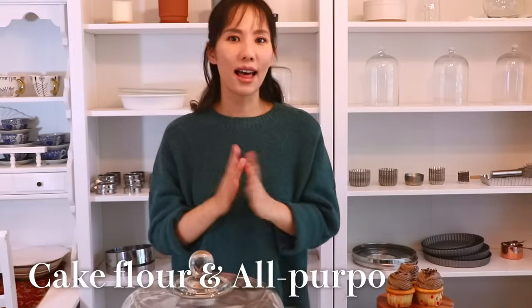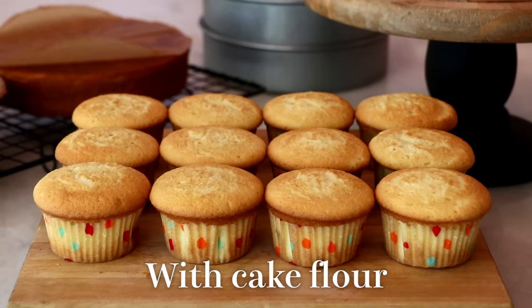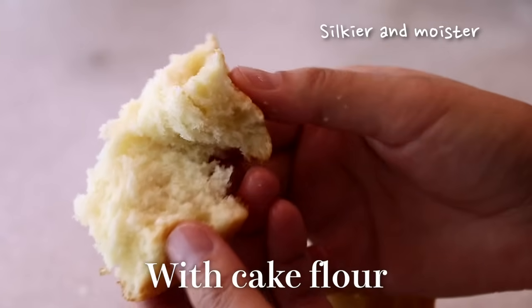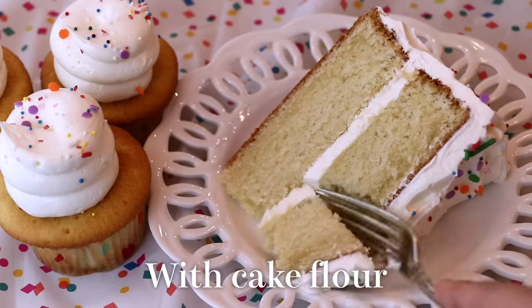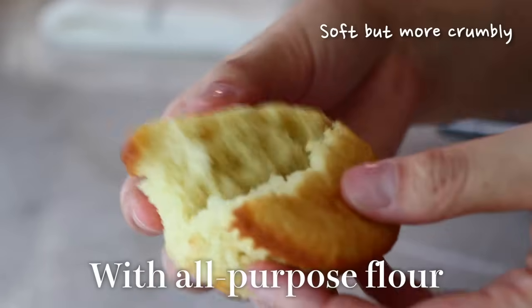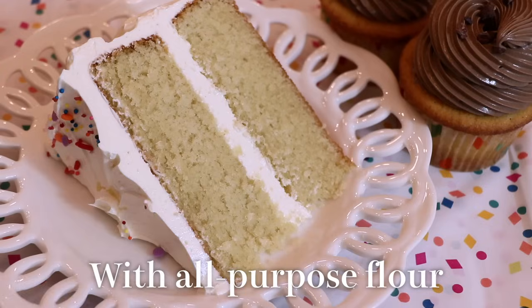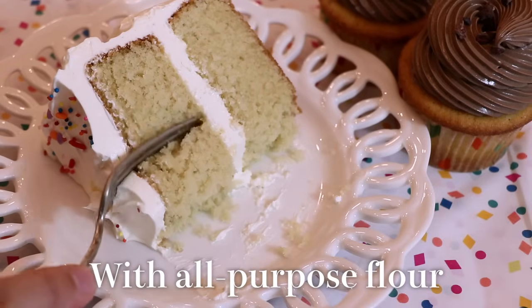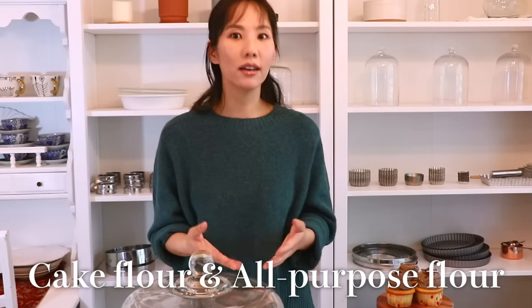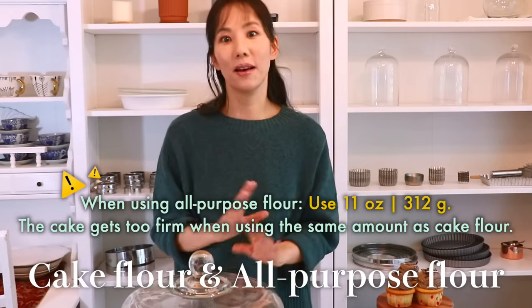Lastly, I wanted to show the comparison of this cake with cake flour versus all-purpose flour. With cake flour it tastes silkier and moister — just a slightly different texture, though the difference is not as big as with a sponge cake. I know some of you can't get cake flour in your area, so in that case use all-purpose flour and you can still make an amazing vanilla cake.